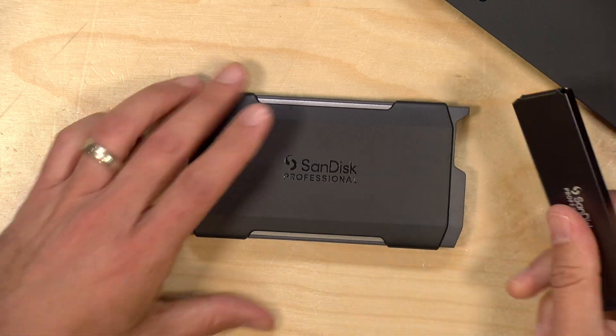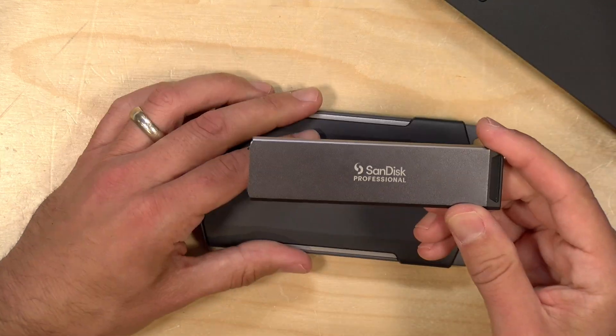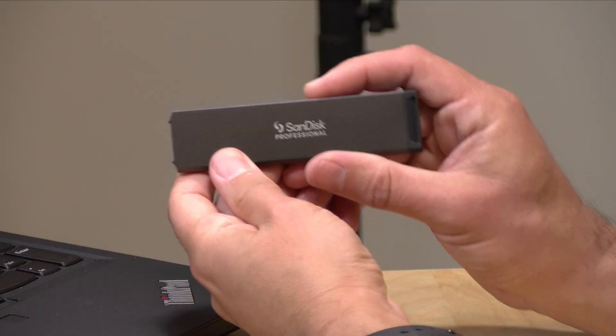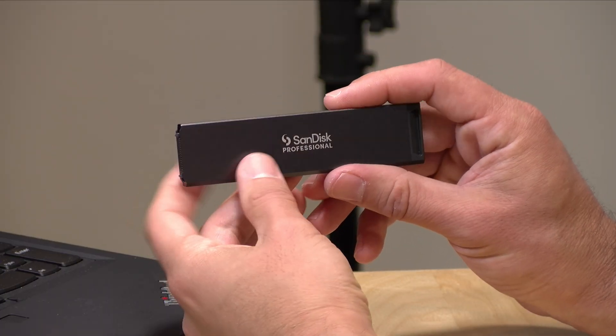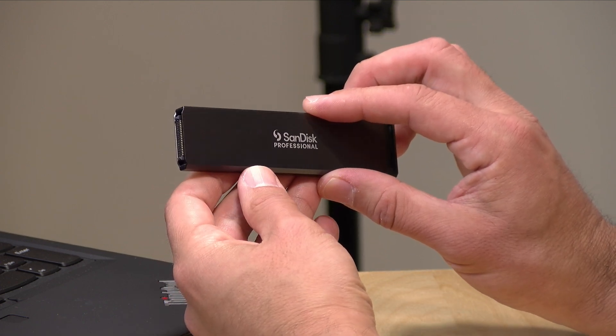If you were to buy your own enclosure and SSD, you've got two different companies to deal with, and there are certainly variations in quality on enclosures you might purchase. Here it's something they're marketing to professionals — you pay a little bit more, but you know what you're getting. These blades feel very rugged. They're designed to survive about 4,000 pounds of crushing force, so if you are a professional tossing these to colleagues, they should survive a good amount of abuse out in the field.